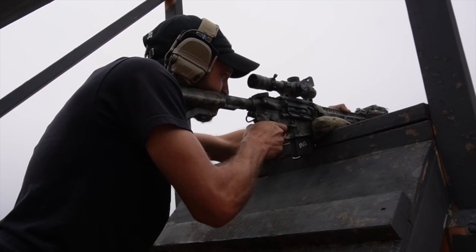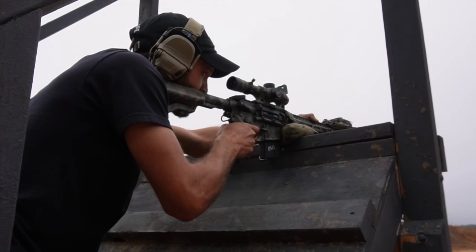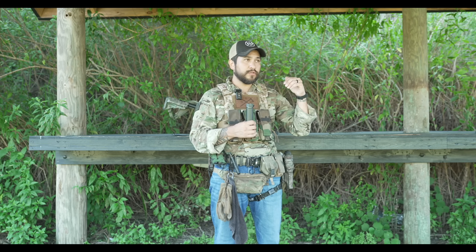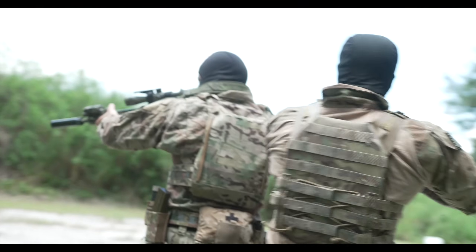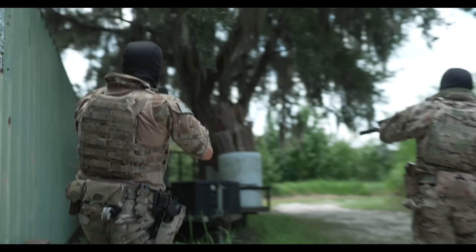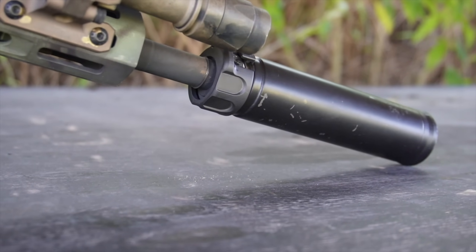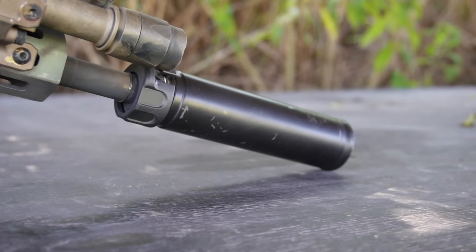Regardless of whether you choose the RC3 or another suppressor, I highly recommend buying a suppressor — it's a survivability tool. It changes the tone of the rifle, helps keep you alive, makes it very difficult to distinguish where a shot is coming from, lowers your signature, and is beneficial for night vision shooting. In a dusty or dirty environment, you'll have less disturbance of the environment around you. Overall the RC3 is a good can, but the price point may or may not fit your budget.